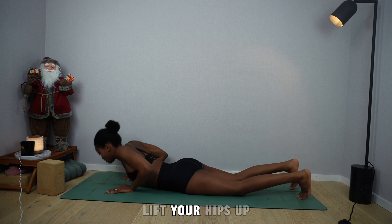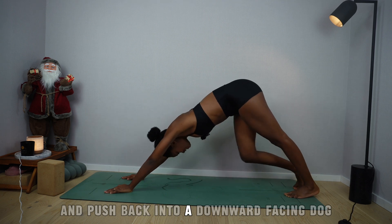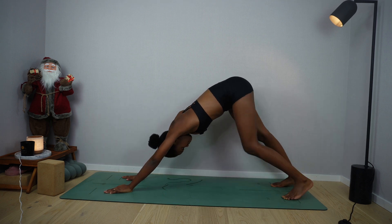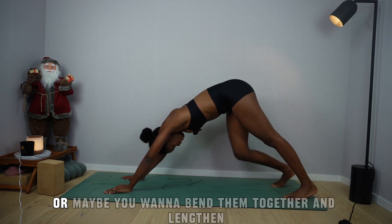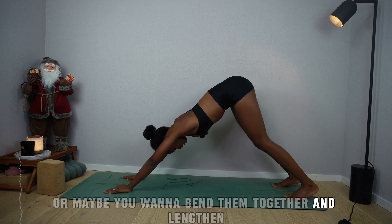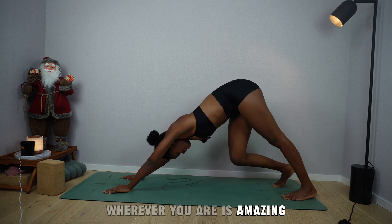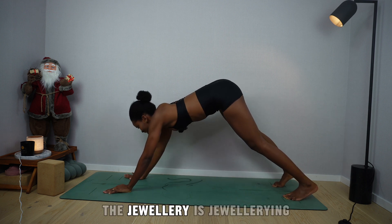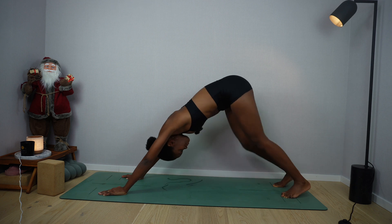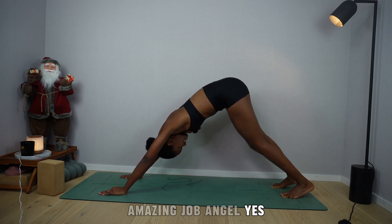Tuck the toes, lift your hips up and push back into a downward-facing dog. Maybe cycle your legs one at a time, or maybe you want to bend them together and lengthen. Wherever you are, it's amazing. Breathe. Amazing job, Angel.